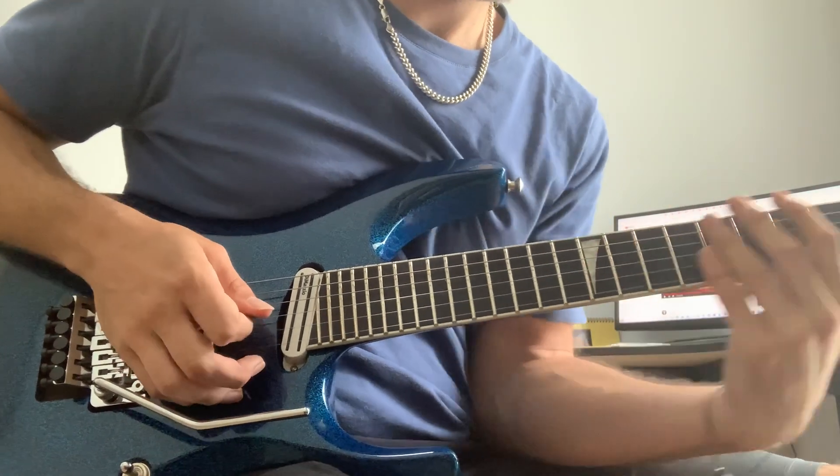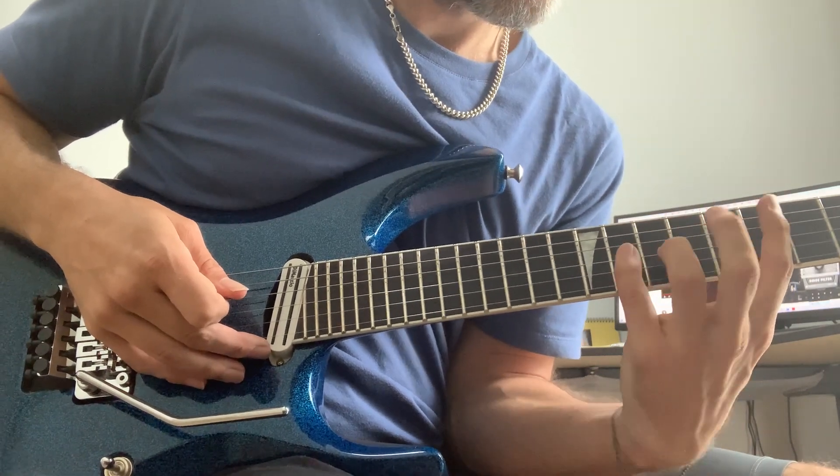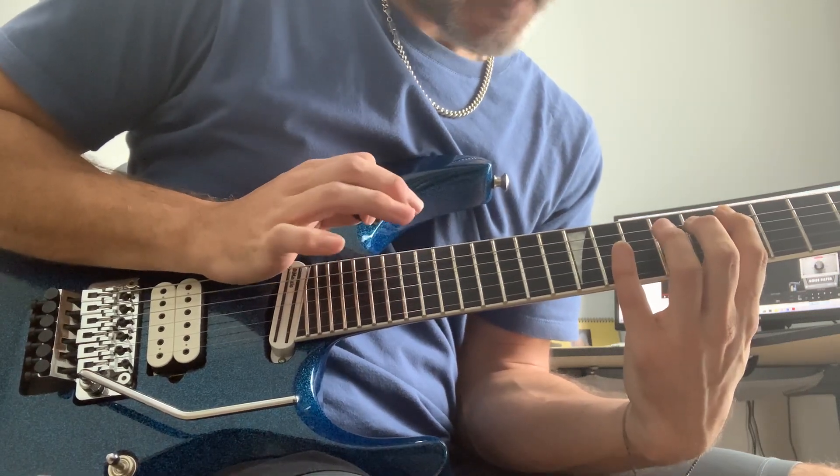Now for the harmonic section. The left hand is going to play the note, and the right hand is going to tap exactly an octave higher, right over the fret, very lightly — that's the tap harmonic.